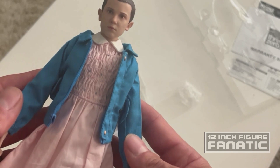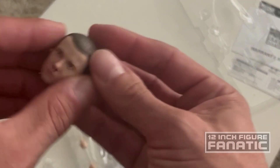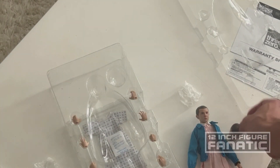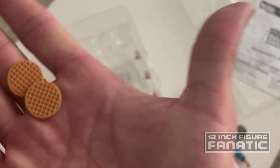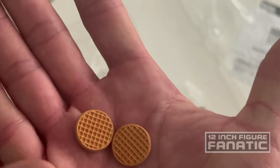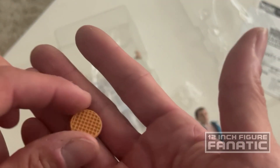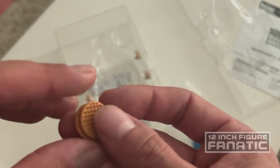So we have an extra head sculpt - this one with the bloody nose, because she'd always get that bloody nose after she used her powers too long. We've also got two waffles. I would have liked maybe to have one with a bite out of it - having two identical ones just doesn't make sense to me. Either have one, or have two with one of them with a bite. Or even a box - I might even do that myself, print out a mini box and have them inserted into there.